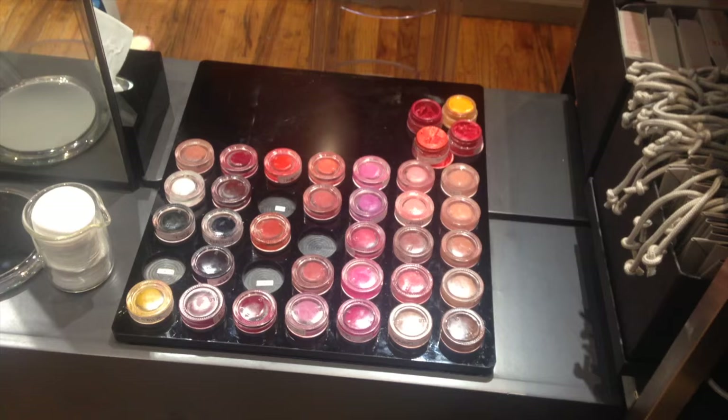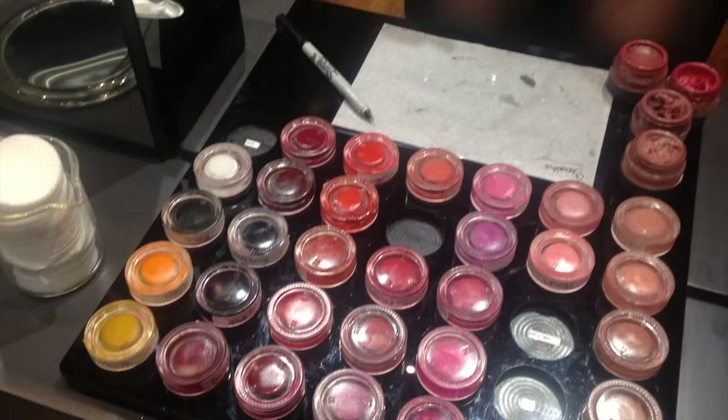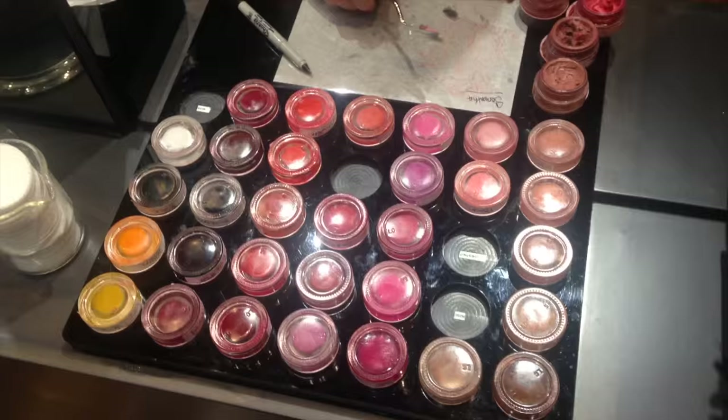When you get in, you will meet with one of their Lip Lab artists — lipstick scientists, if you will. You talk about finish, so whether you want a matte, a cream, a satin, something more sheer. I decided I wanted to go with a matte, and at first I thought maybe find my perfect nude, so I asked for kind of a peachy nude and she's mixing together the different shades.